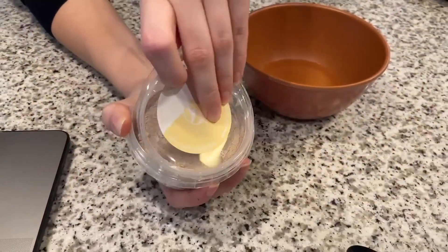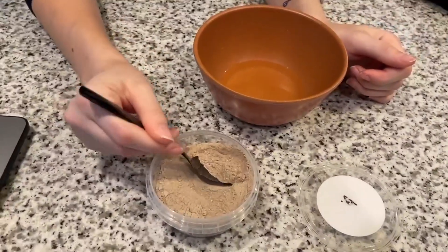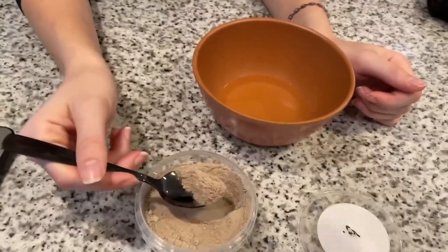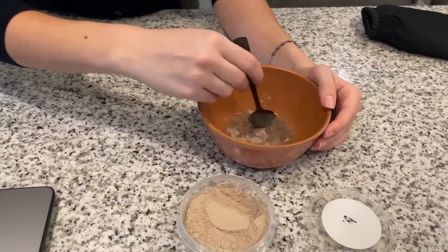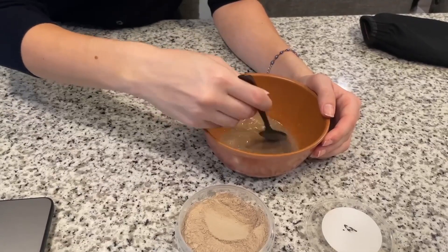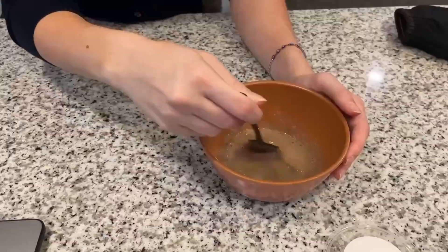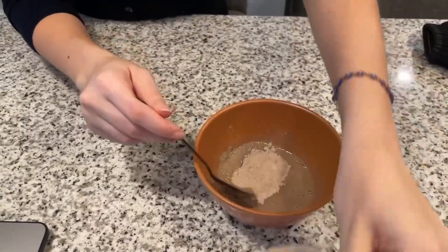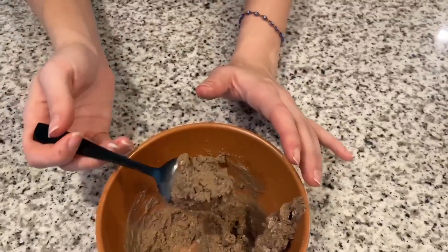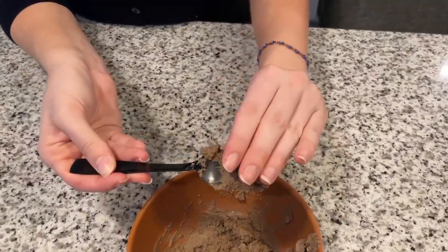So it comes in this tub right here. I'm just gonna go ahead and take about a spoonful and dump it in. The instructions say just to mix the water and the powder. Looks like I need a little bit more powder — you want it to be kind of like a pasty texture. Right now mine's a little bit too liquidy. Okay, so we got to a pasty texture right here.